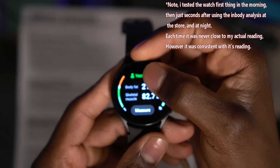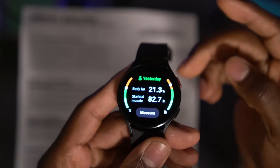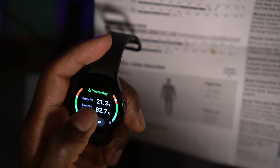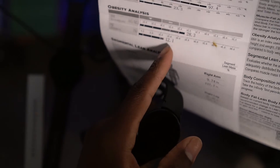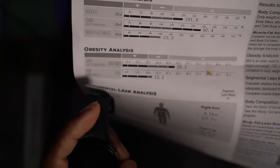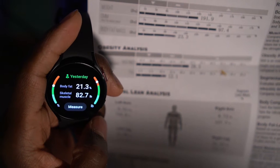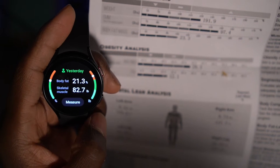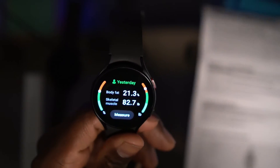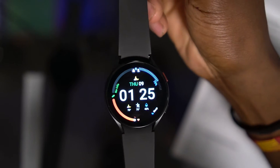If you have more muscle on you, the Watch 4 is not going to be a very reliable source for tracking body fat. However, the numbers are somewhat consistent — so if it says I'm 20%, I'd know I'm actually around 11% in reality. It does keep a good track of changes in body fat over time. But if you need exact accuracy, this isn't the tool for you. It's a small smartwatch — you can't expect it to match the gold standard. That technology just isn't there yet.